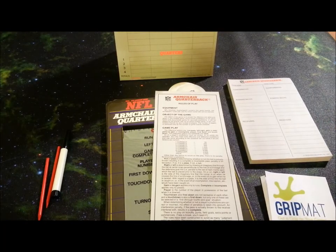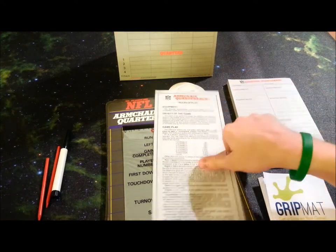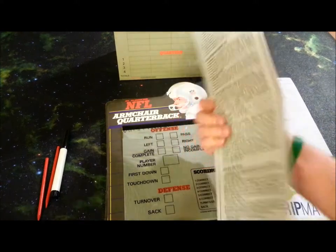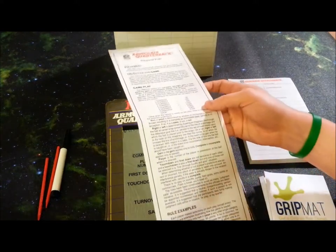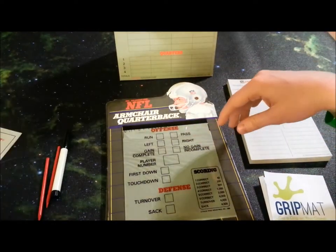We're going to be checking out NFL Armchair Quarterback on our awesome grip mat, which turns every game into a space game. First and foremost, we've got our handy-dandy rule sheet. It is one page, double-sided. It's pretty much just a big wall of text, but the game is incredibly simple. You'll need this once and probably never, ever need it again.